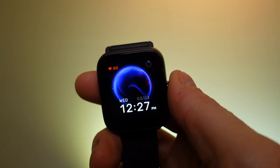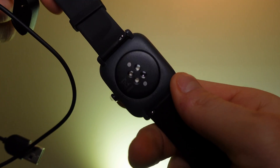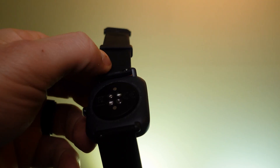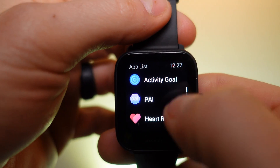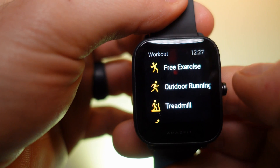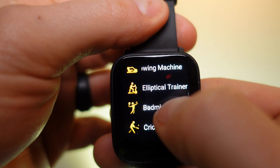Now let's get into the user interface and the build. All the sensors are on the back, which is also where the magnetic charger connects — it only goes in the correct way and takes about two hours for a full charge. The side button acts as a back button but also navigates to your activity goals, PAI score, heart rate, sleep data, and workouts.